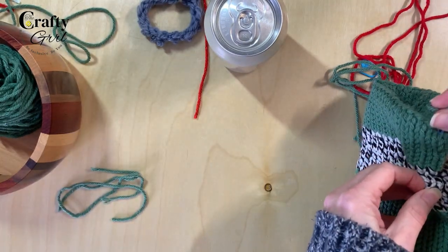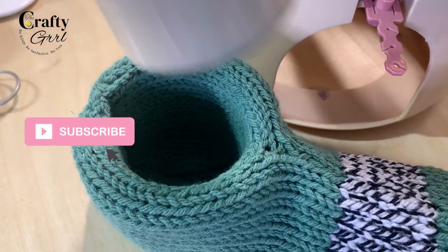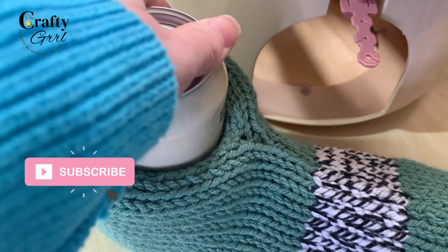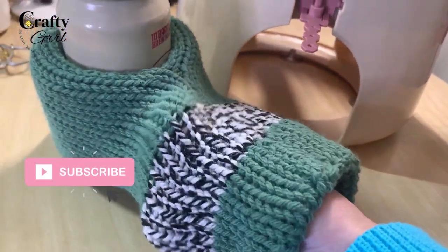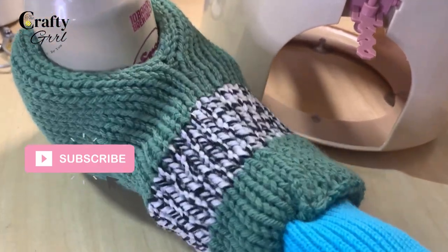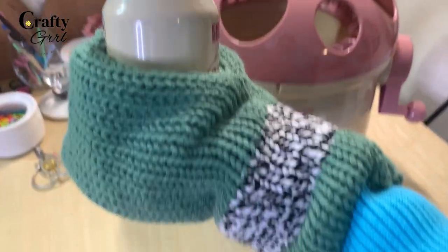After you tie off and hide all of your yarn tails, you're ready to use your amazing new mitten koozie! I hope you've enjoyed this. Thank you so much again to mcjojojo for the suggestion — if you have a suggestion for something you want to see, let me know. Subscribe, and thank you so much everybody — until next time, see ya!